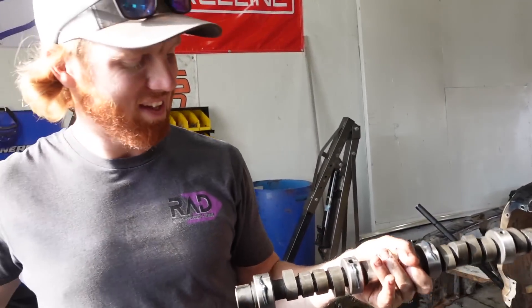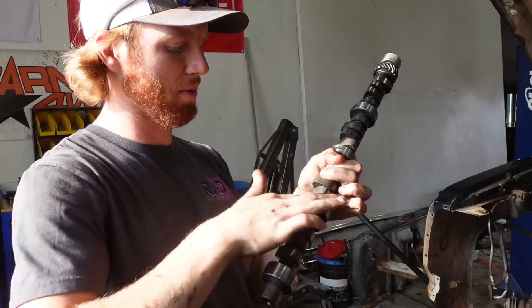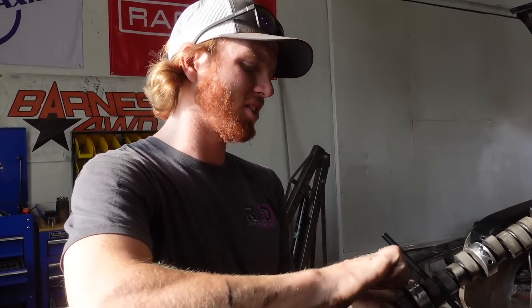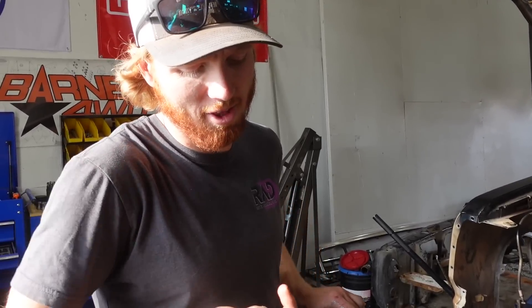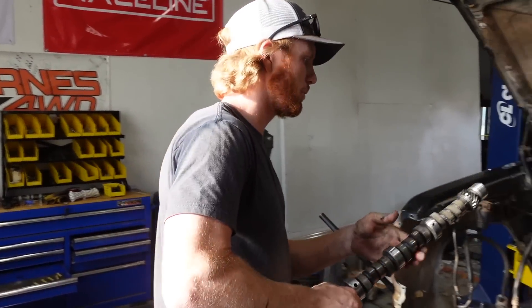This is engine assembly lube — we want it on everything. Every moving surface when we put new parts in, or after you take something apart, should probably have this on it. Because when you first start it up, since you took the engine apart and presumably wiped all the oil off everything, it's going to take a second for all the oil to get where it's supposed to. That stuff is supposed to fill that role until the oil actually comes back.